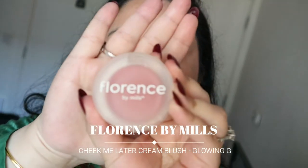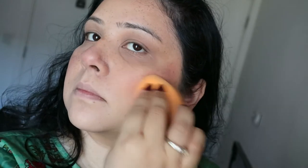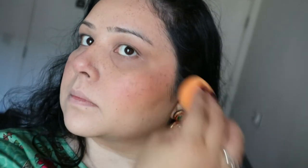Next I'm going in with my blush, which is from Florence — the line by Millie Bobby Brown. I'm just using a cream blush; names and colors will be mentioned on screen. Using my finger first to put it on my cheeks and a little on the nose as well. I've obviously overdone it, so now I'm blending it with my Real Techniques sponge — it looks much nicer blended in.